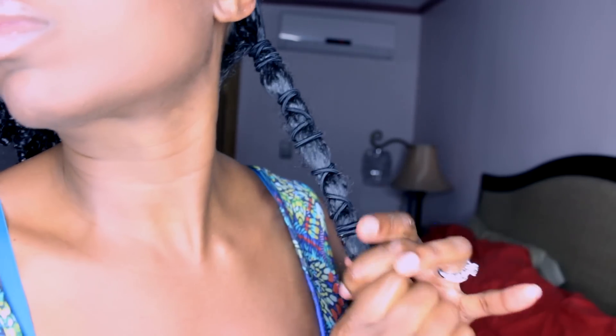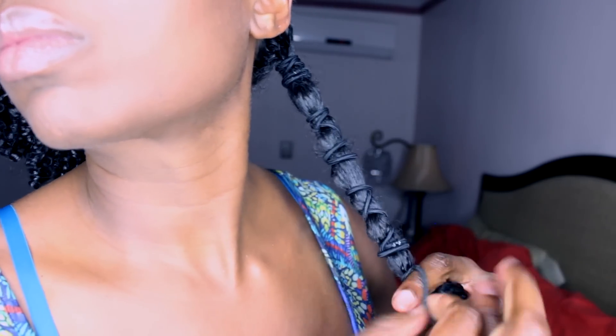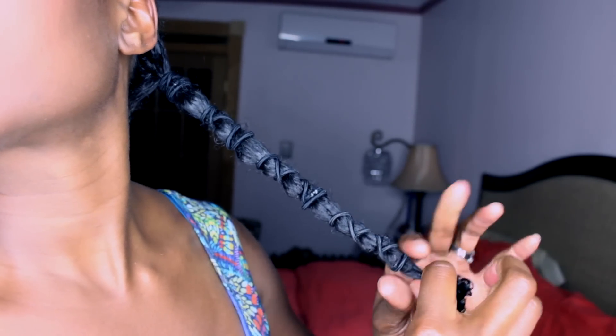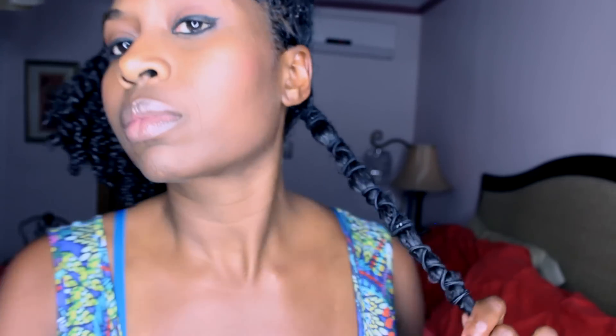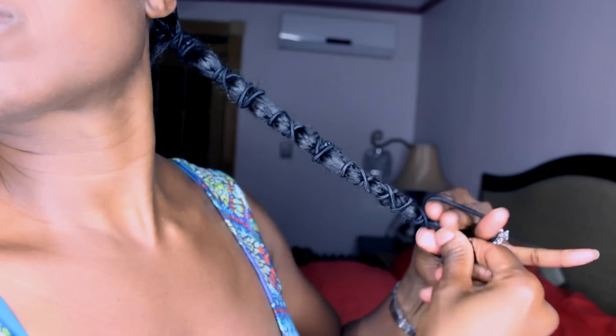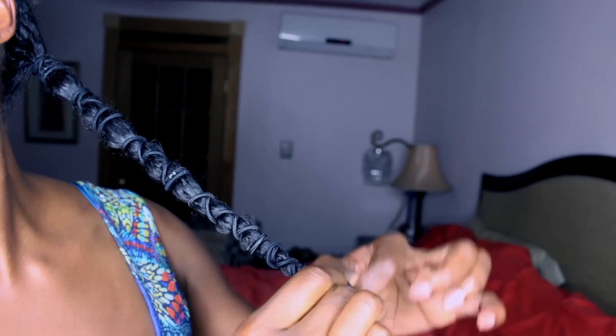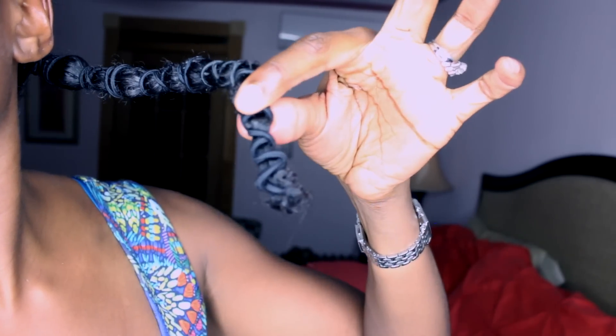I band my hair every single night. If I don't, my hair gets extremely tangled because the curls interlock with one another, which leads to breakage and a very difficult wash day. While I love my natural curl pattern, I band to prevent tangles — that's more important to me than preserving my curl pattern for a day. I do this in four simple sections, though sometimes I'll band in two pigtails or one big pigtail — it takes about five minutes total.